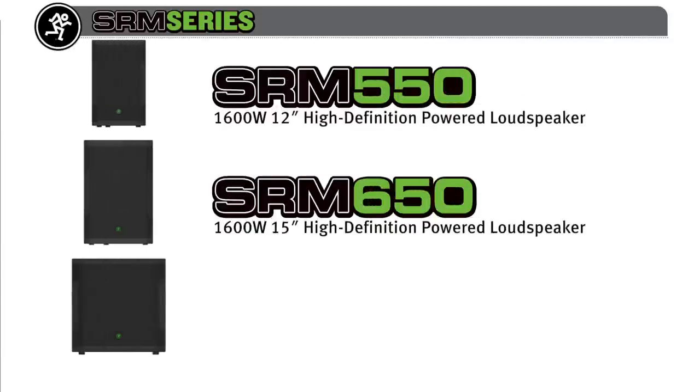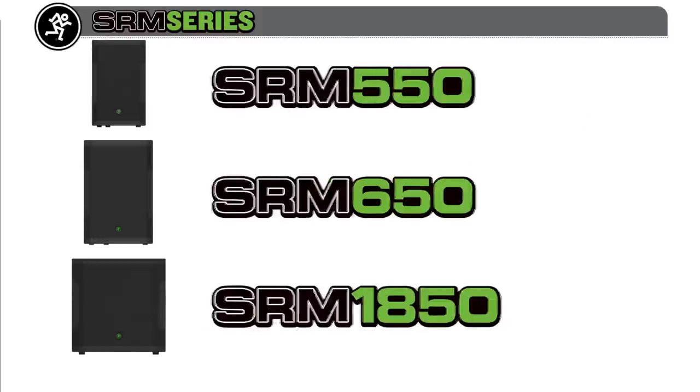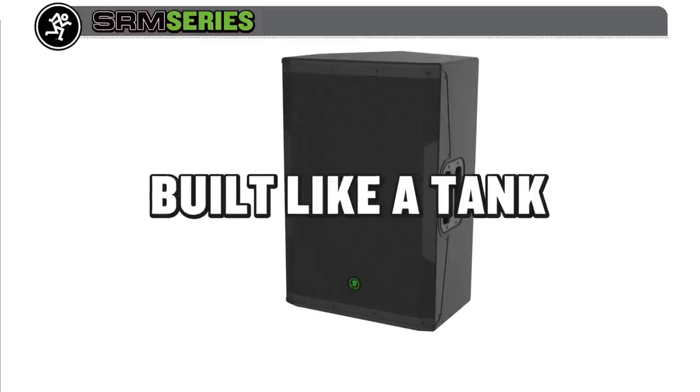the SRM 650 full-range models, and the SRM 1850 powered subwoofer — ultimately providing new levels of SRM ruggedness, output, clarity, and simplicity for your PA applications. SRM is built like a tank, delivering the raw power and unmatched durability you demand.